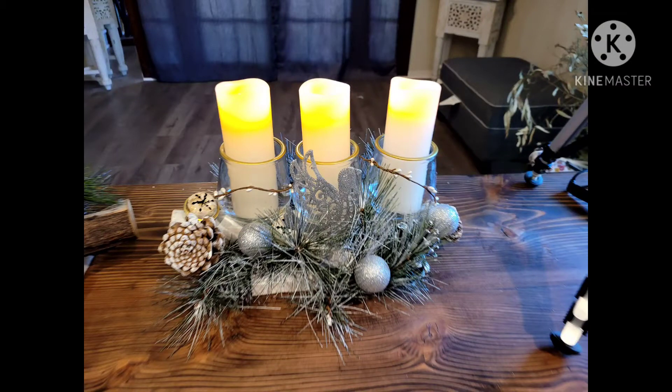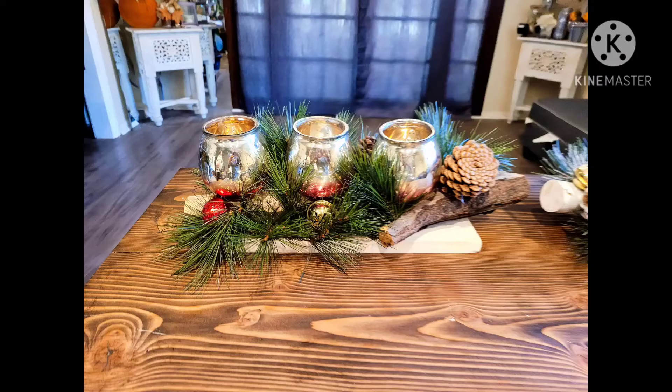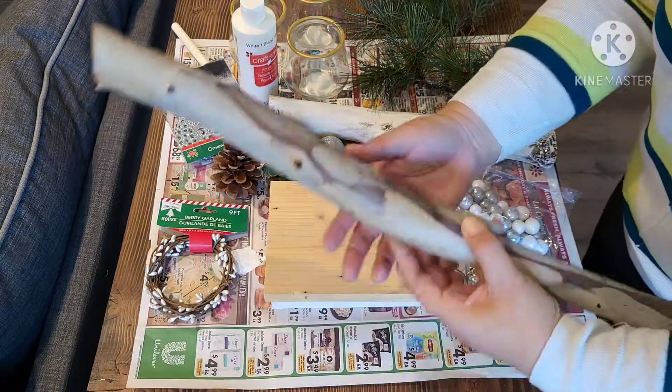Hi everyone, welcome to Knicks and Knacks, it's Maria. Today I'm showing you these beautiful centerpieces. I'm going to show you how to do the silver one, but it'll be exactly the same process for the other piece.